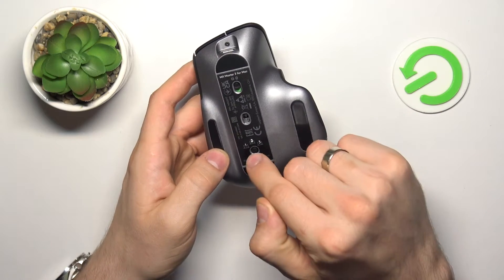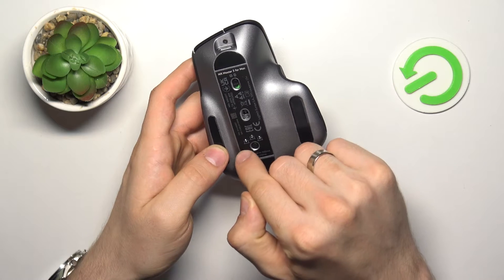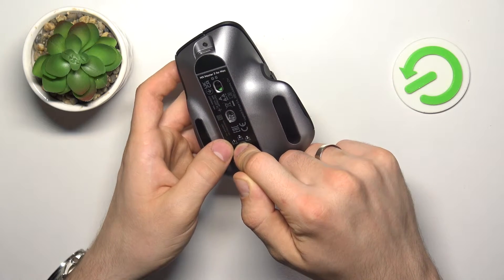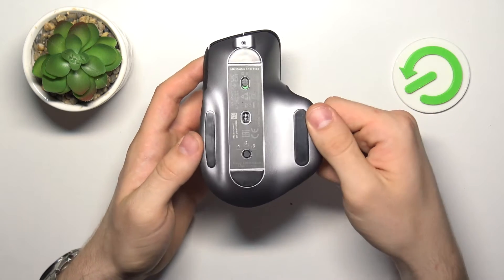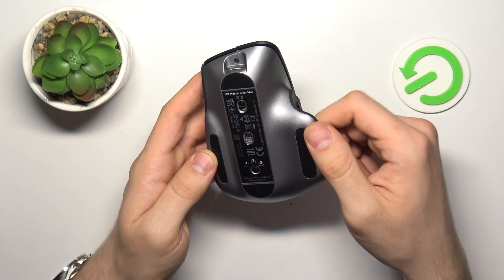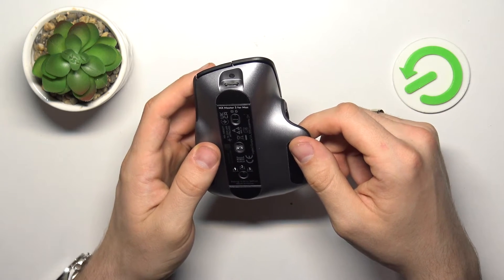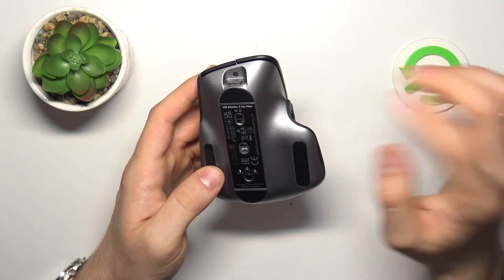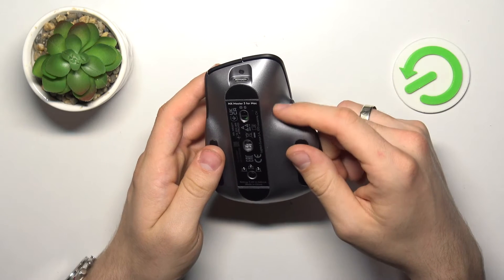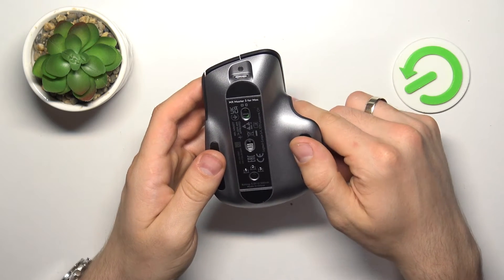You can change it using this button, but if you want to open the pairing mode, select the channel and then click and hold until that channel starts blinking very fast. Now as you can see it's blinking very fast, which means we can connect this mouse with our Mac device using just the Bluetooth settings on the Mac laptop.